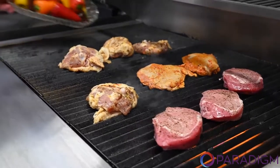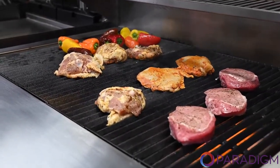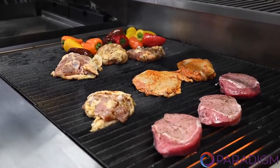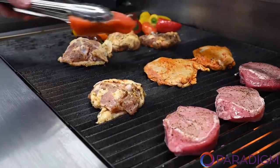Let's throw some peppers on there — let's cover them in oil too. Let's get this grill going. We've also got a piece of beautiful steelhead trout on there.